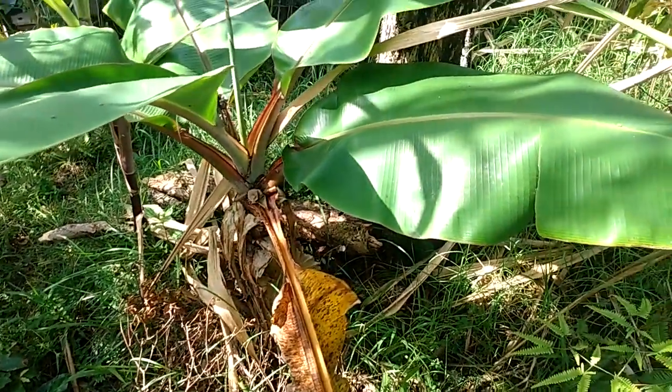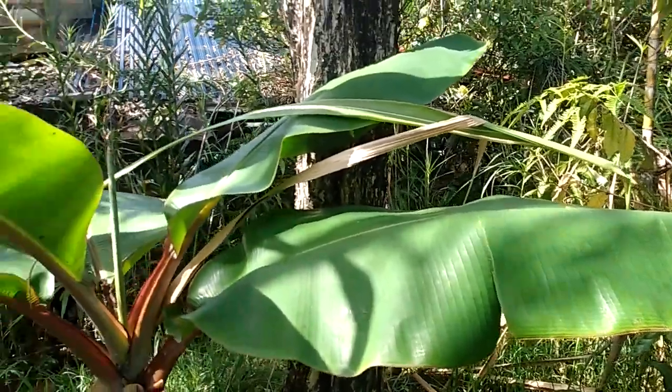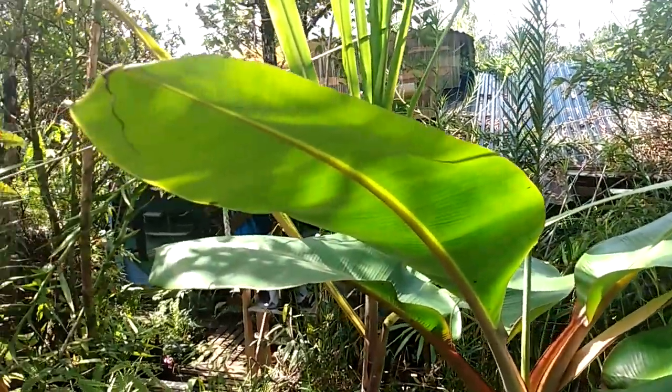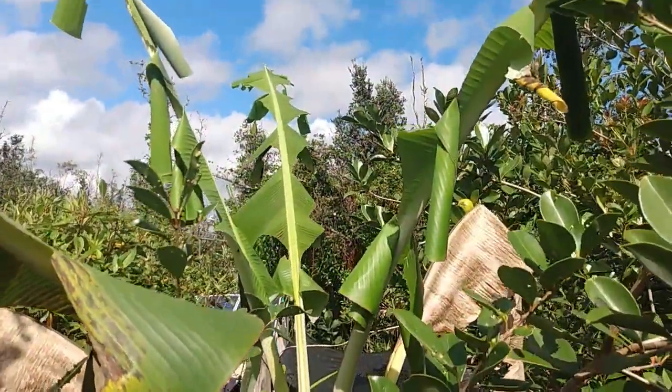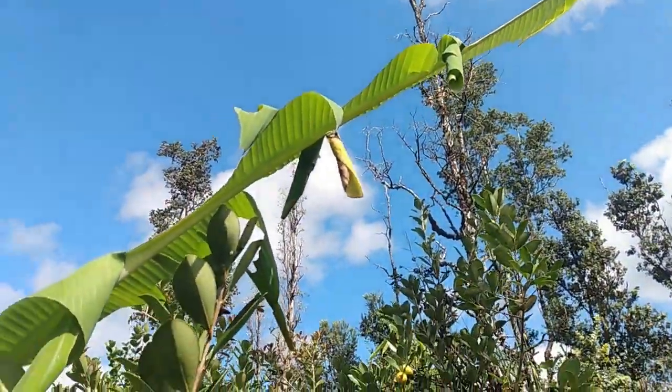Here we have what I would call a normal healthy banana tree — you can take a look at how full the leaves are. Now here is a leaf roller infected banana tree. Leaf rollers are...